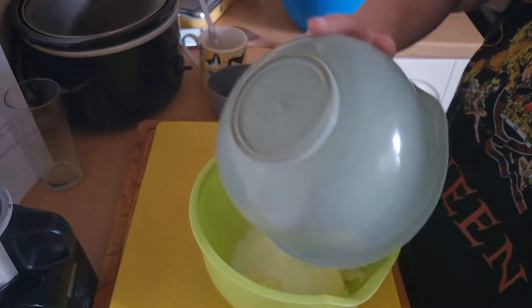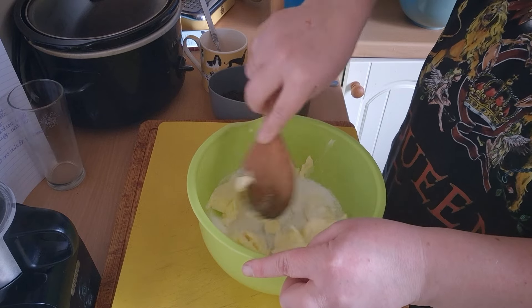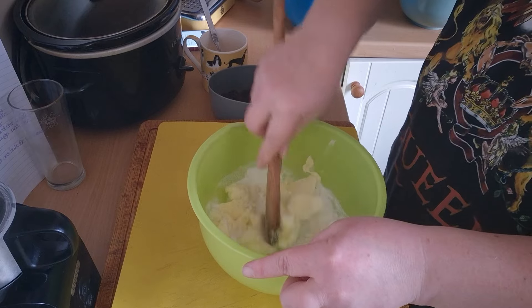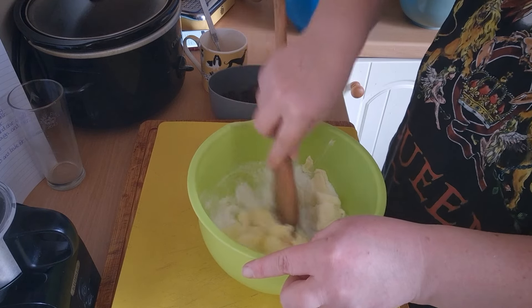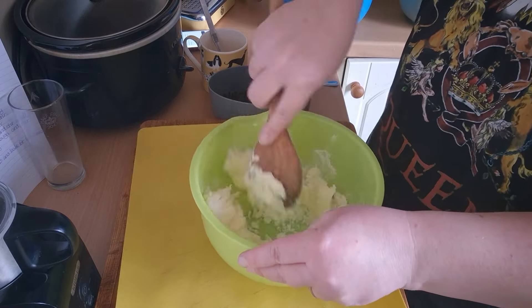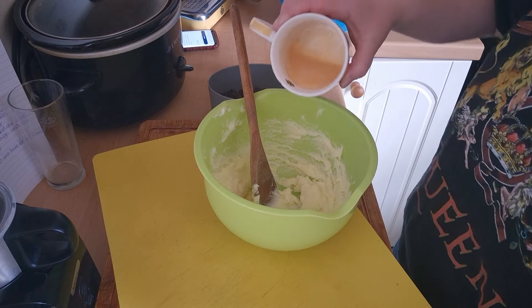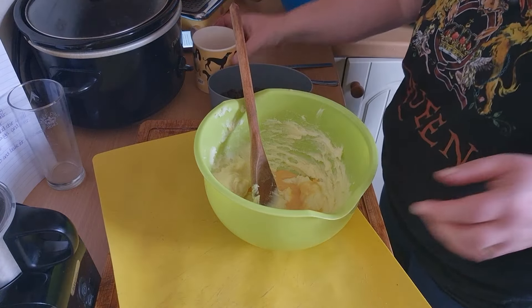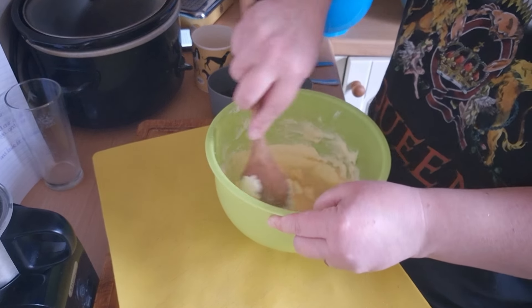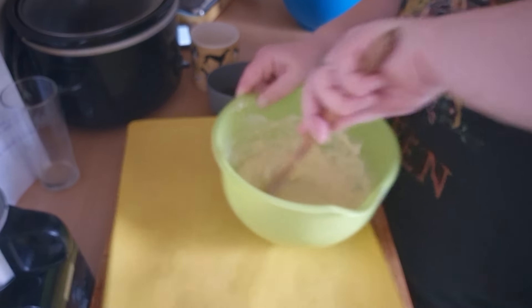Let's get baking. First, I'm going to add the sugar in with the butter and give it a good mix. We want to beat it until it's light and fluffy. I'm following the recipe from Claire and Errol's original recipe book, which we started 20 years ago. Now I'm going to add the beaten egg and stir that in together.